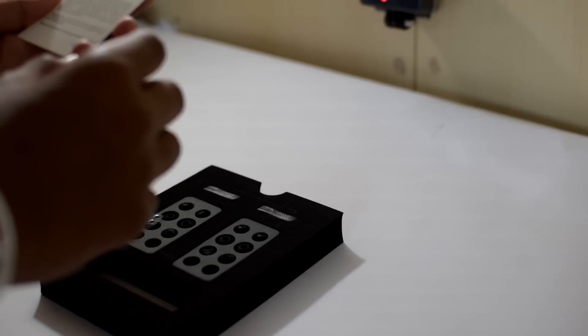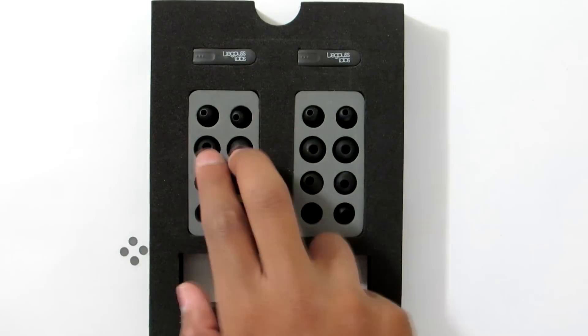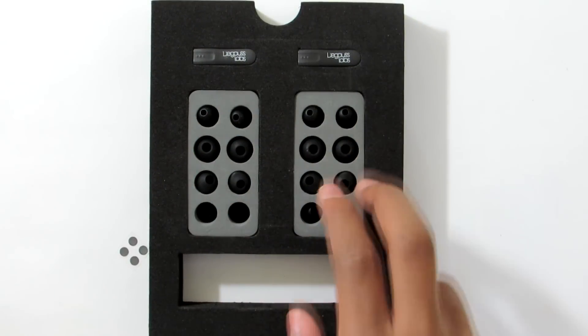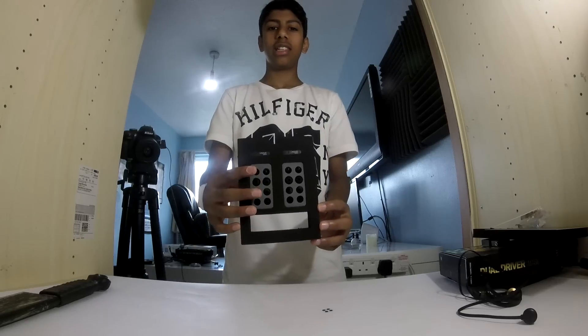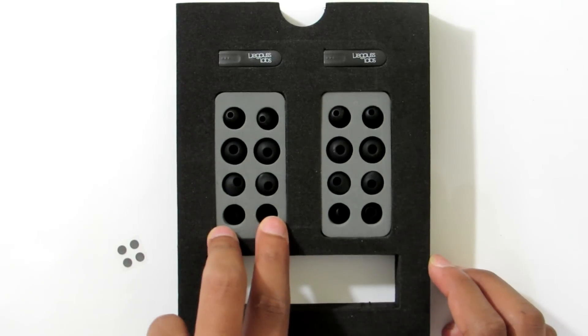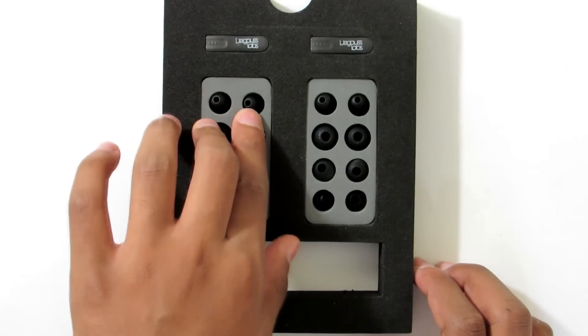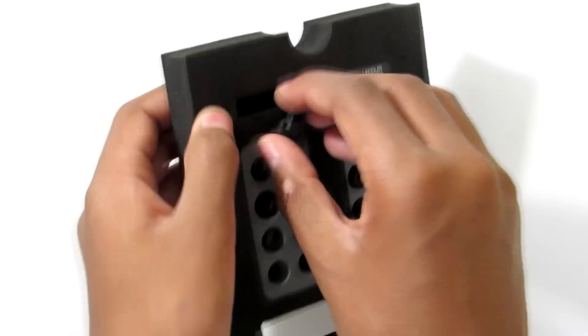Now this is where the fun starts — these are how many ear tips? Two, four, six, eight, ten, twelve, fourteen, sixteen ear tips! That's crazy — sixteen ear tips for all different sizes, and there are two pairs, so basically if you lose one pair there's another.